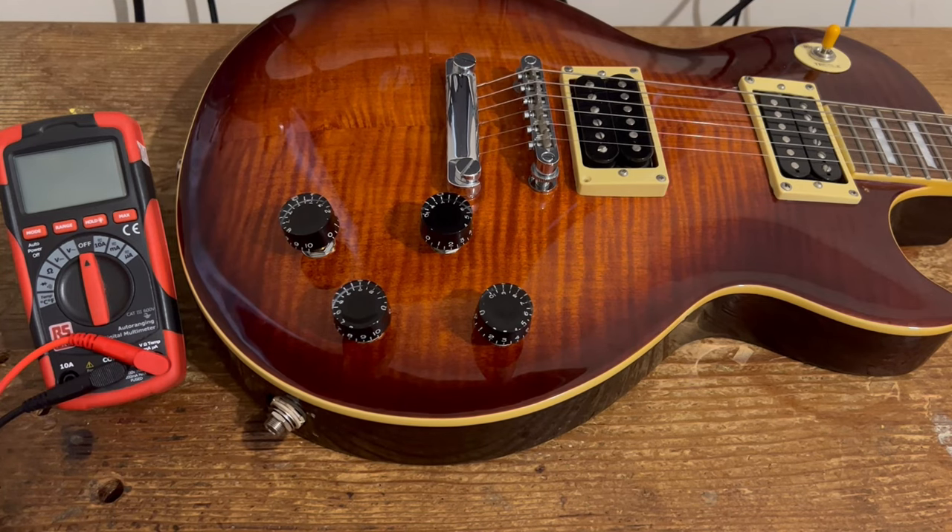Hey everybody, Six String Supplies here. Today I'm going to show you how to measure your pickups and pot values when they're already wired into your guitar.